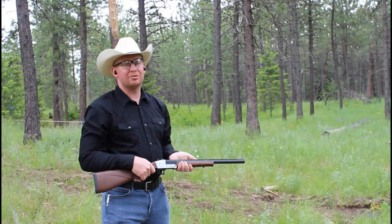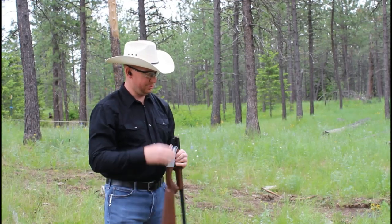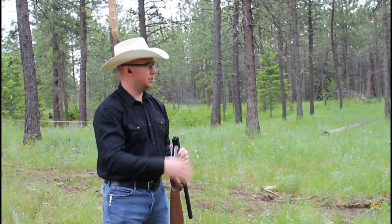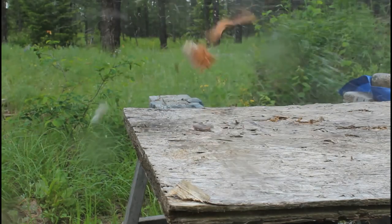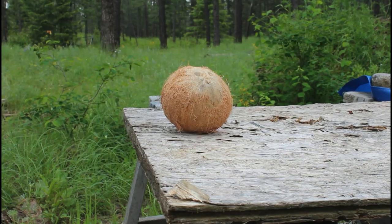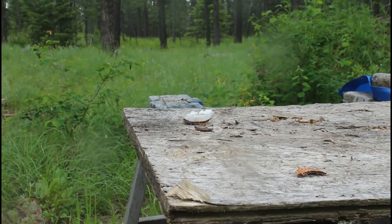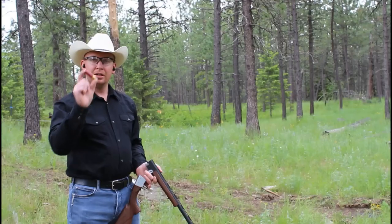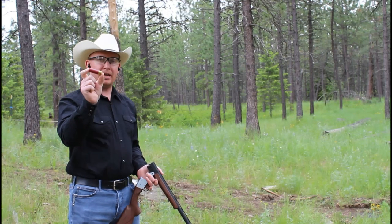Not too shabby. Let's try the four buck. This is Federal four buck, two and three quarter inch Magnum.